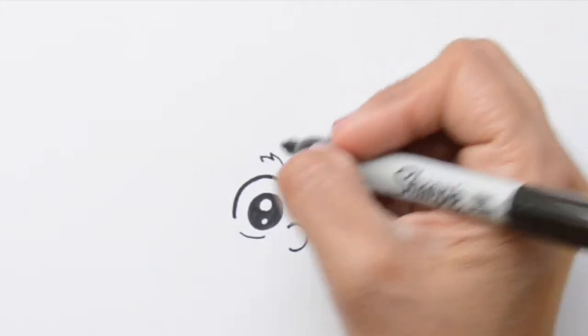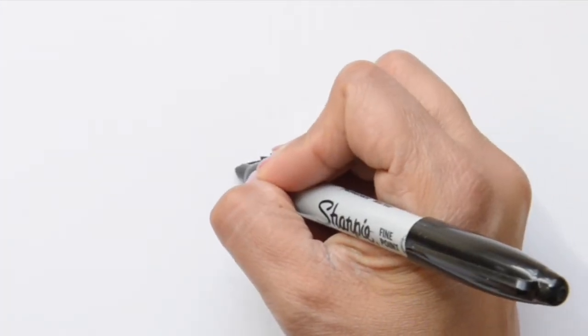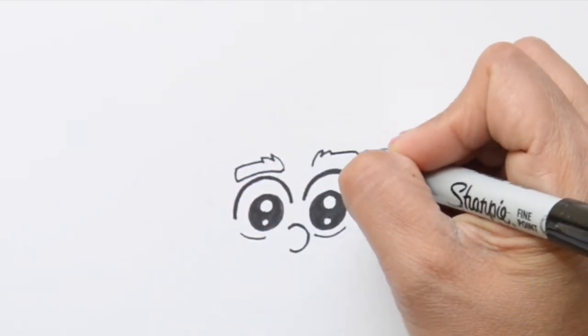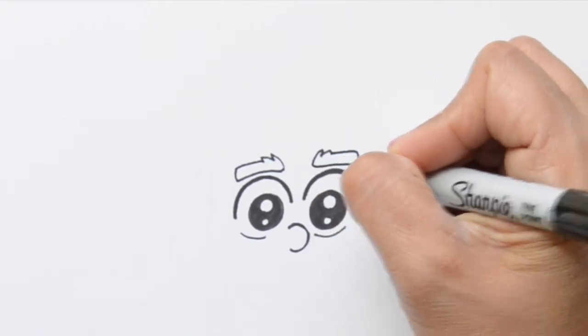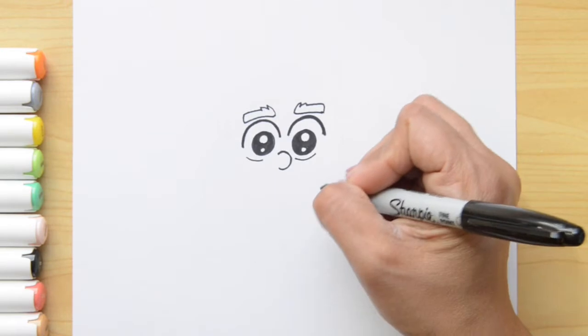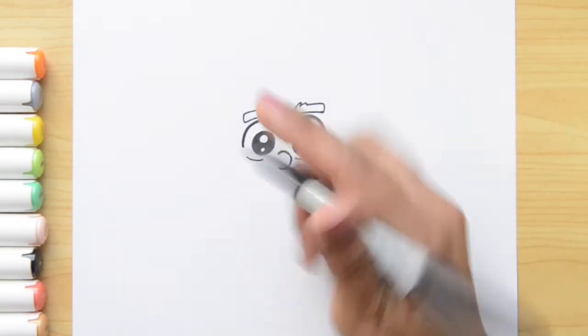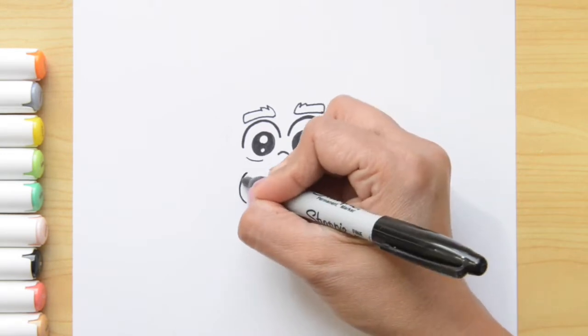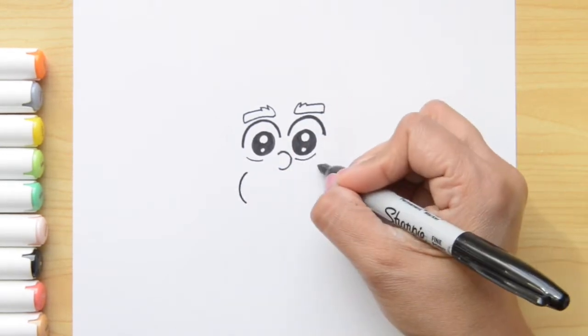Now I'm gonna do a rectangle shape around this — it's gonna look like that. I'm gonna do a rectangle shape right here, and that's the eyebrows. Now I'm gonna do a big smile, and this one is gonna go all across the eyes. We're gonna start with a curved line on the sides, and I'm passing my marker twice to make this line thicker.